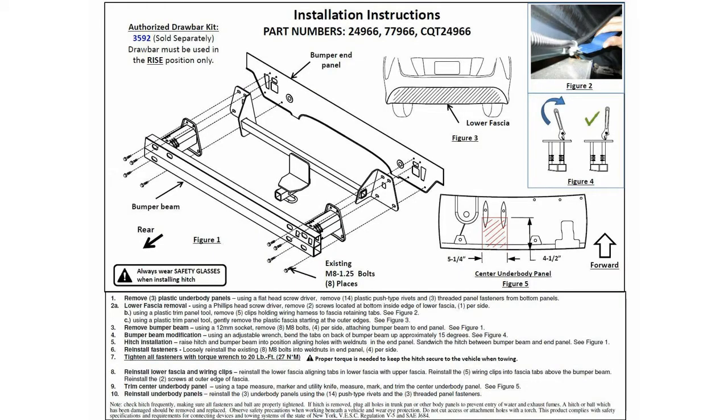Here's the drawing of the assembly. As you can see, the tow hitch assembly goes sandwiched between the bumper of the vehicle and the frame of the vehicle, using eight bolts — four on each side that are existing. They go in between the bumper of the car and the frame, and you put the tow hitch assembly in between that.